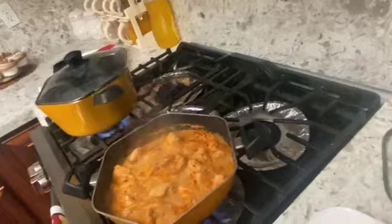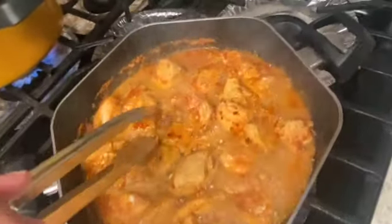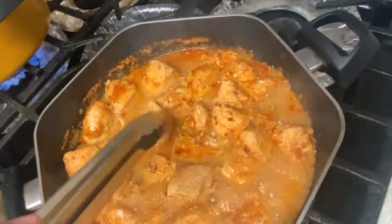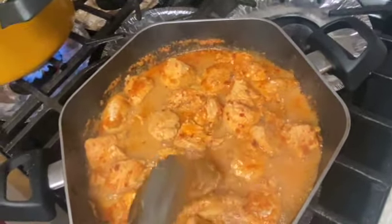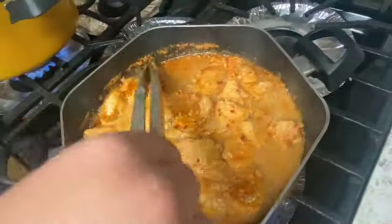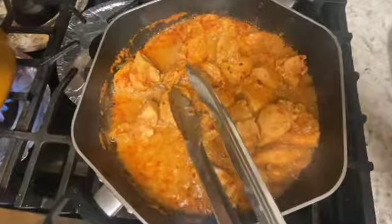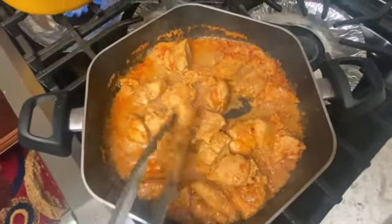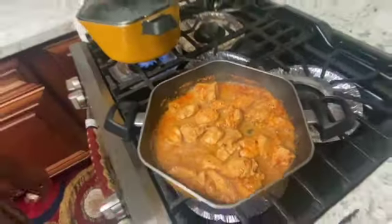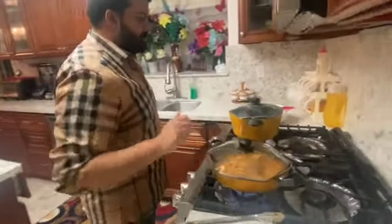After 10 minutes, this is how our chicken should start looking. I am going to go ahead and flip it to show you guys how juicy it is starting to look — it is going to look juicy, you can hear it. Now we are going to cook for about another 10 minutes.